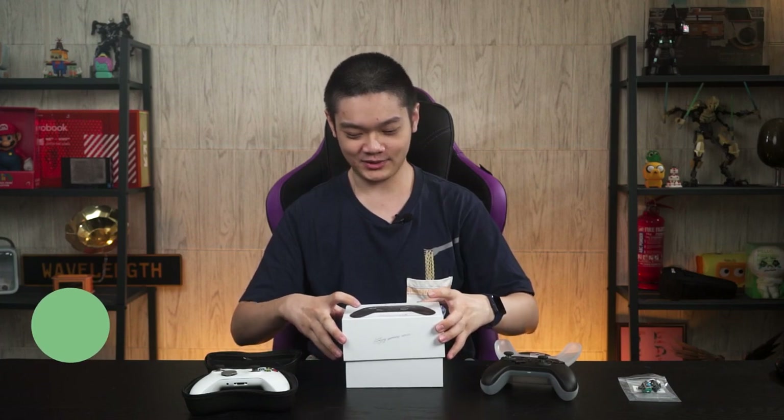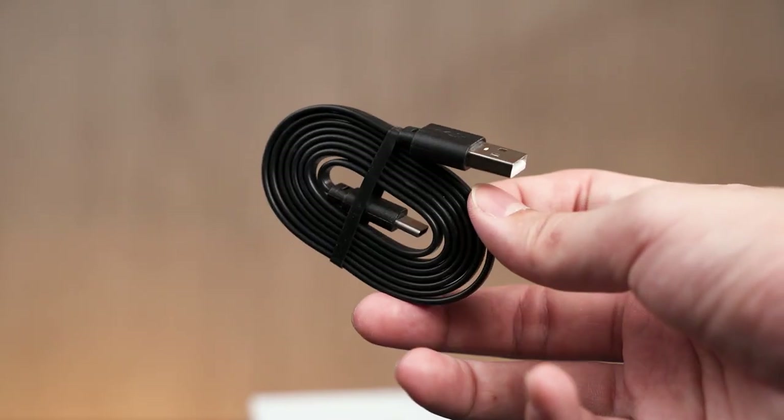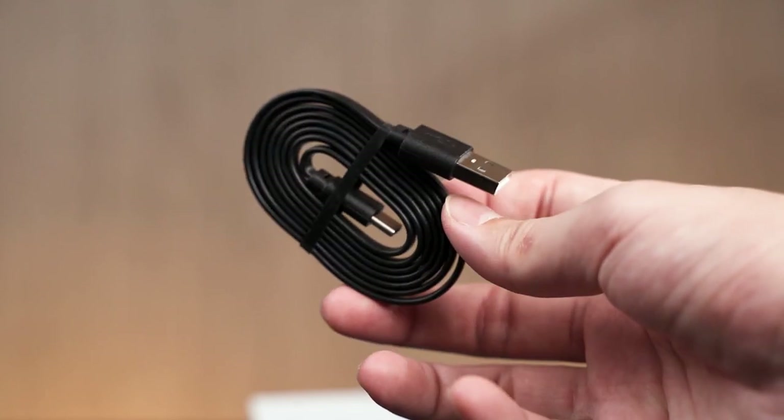Inside the box you get the usual: the box is really simple, and then you get an accessories box. Inside is a USB Type-C cable — it's pretty long and flat too. You also get a hard shell plus plastic case with the controller inside, and a humongous user manual which we'll need later.